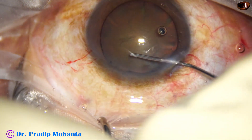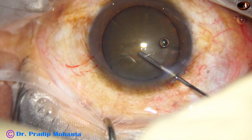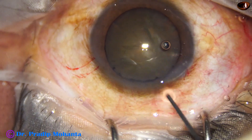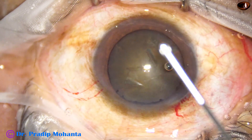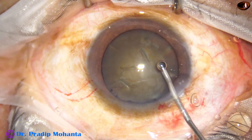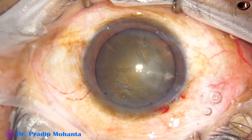Hydrodissection is done with a 27-gauge cannula and BSS. The nucleus is tapped so that the fluid comes out anteriorly along the equator.